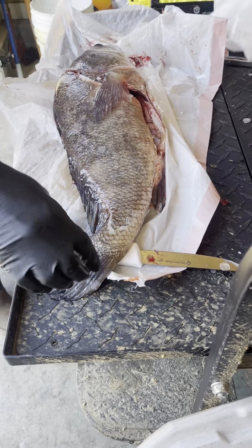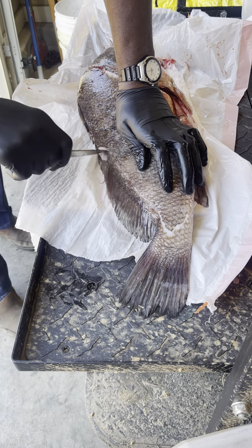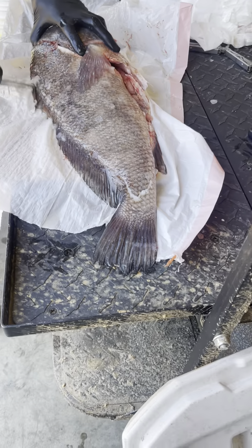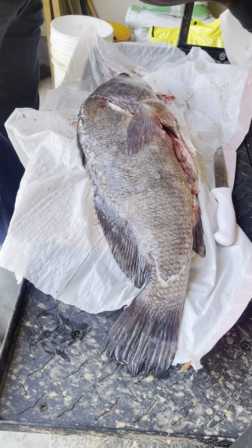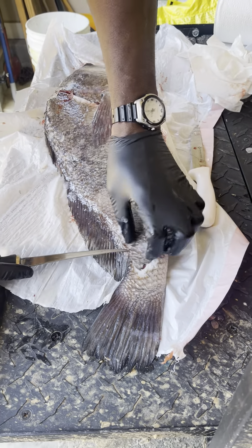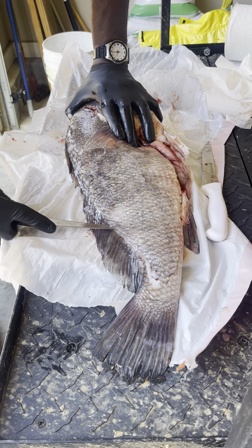Turn it around. Now I'm gonna move these scales out the way because they're dulling your knife. Just move these scales right here. And you take the filet knife — you wanna get back under that skin. The filet knife needs to be something really sharp. Just prick the skin.